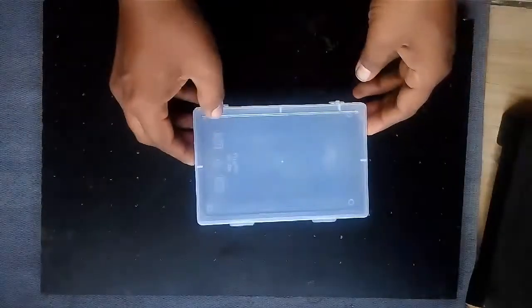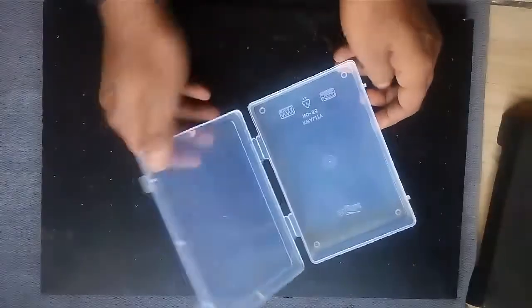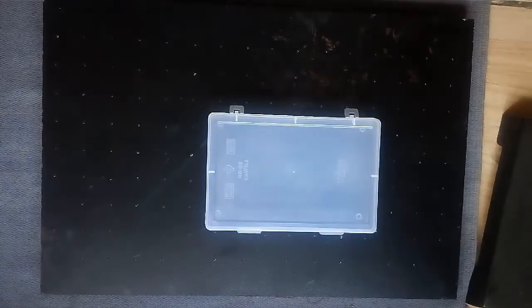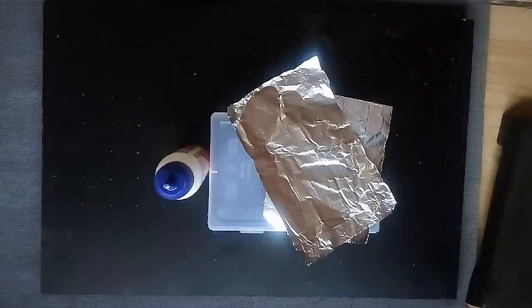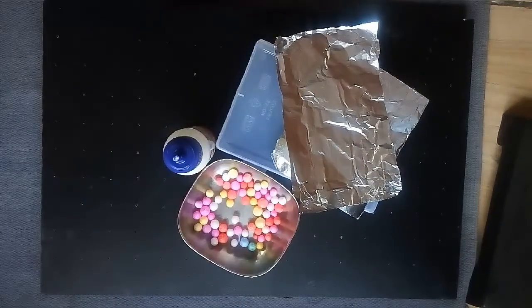To make this model you need a transparent plastic box, aluminum foil, and styrofoam balls. You can buy them from a stationery shop or any general store that sells craft items. They cost only 5 rupees per pack.